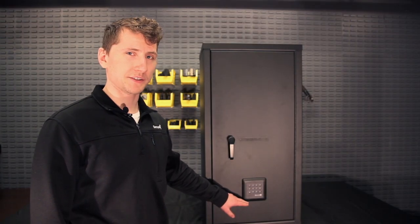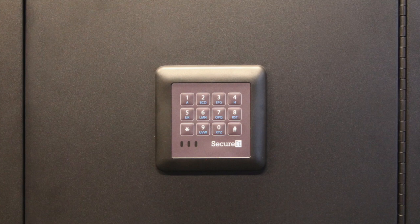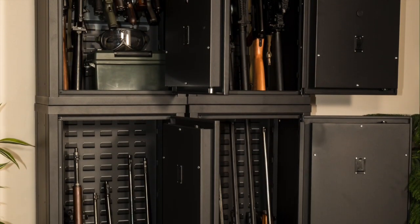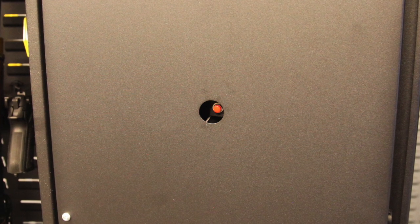Just like the Agile Model 52, the Agile Model 40 features a combination electronic keypad. Please note, the keypad and latch are only a few inches from the bottom of the cabinet. This is because the Model 40 was intended to go on top of the 52. The 40 also has a reset button right on the inside of the door.